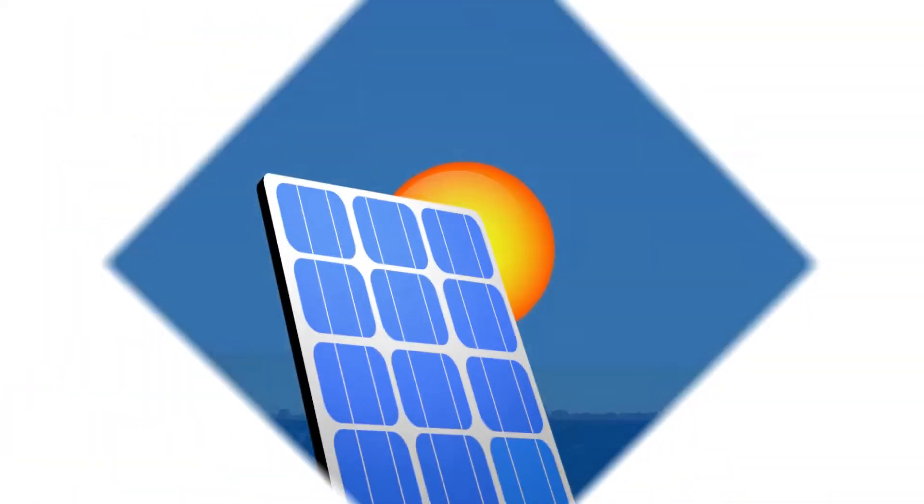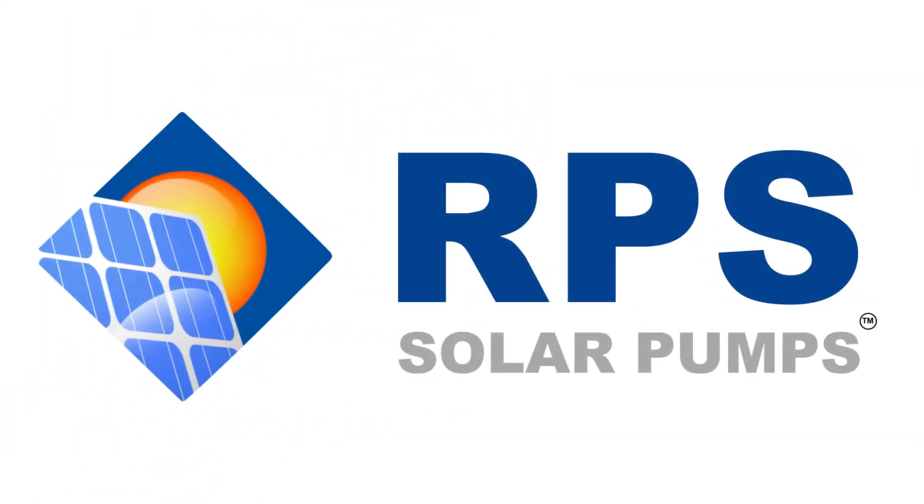Hey everybody, I'm Mo with RPS Solar Pumps and today we are going to take you through a really cool video talking about what to expect in the sizing process. We're going to show you how to use one of our most robust tools on the website, our sizing form, and what role that ultimately plays in the sizing process.